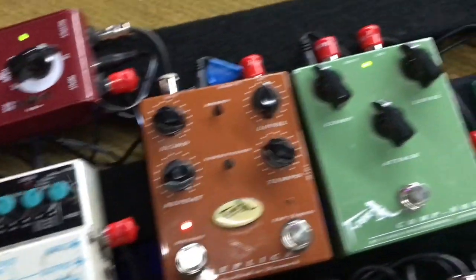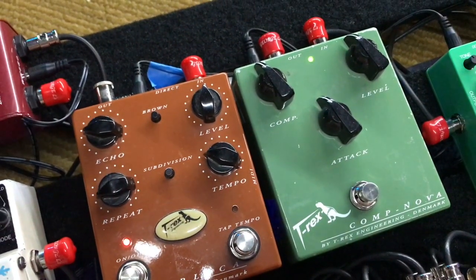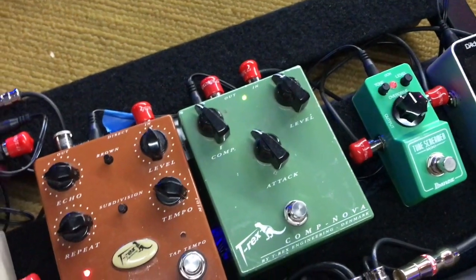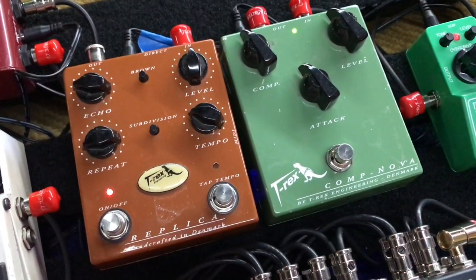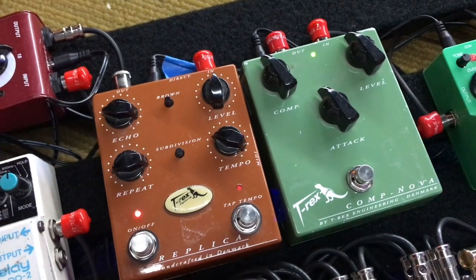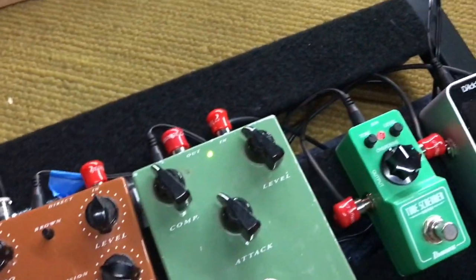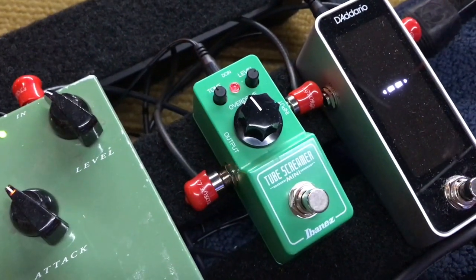It's kind of a real clear boost overdrive — not super clean, but it adds a little sizzle. I always have it on. It has a little switch on it that says double coil, single coil, or neutral. I usually run it on neutral.